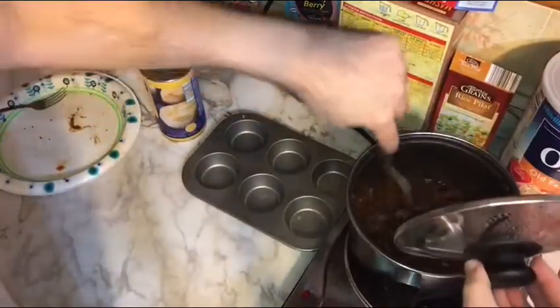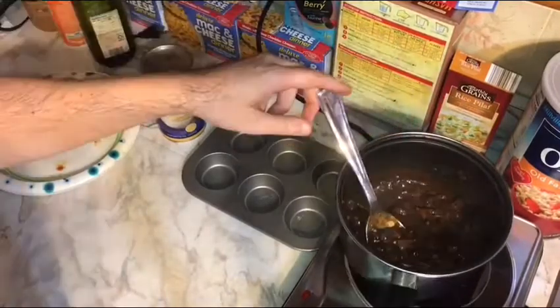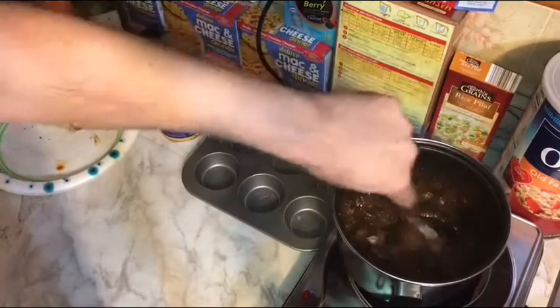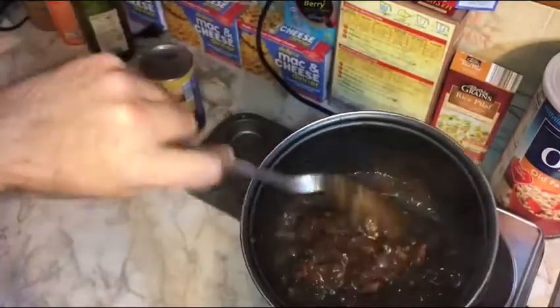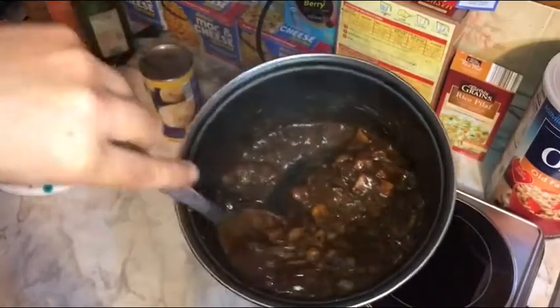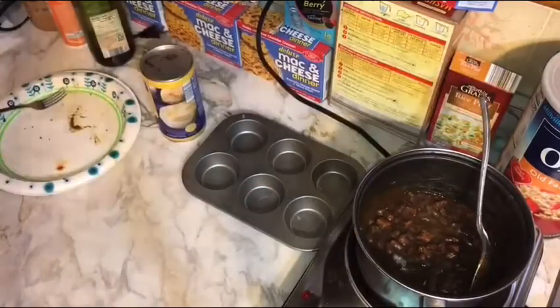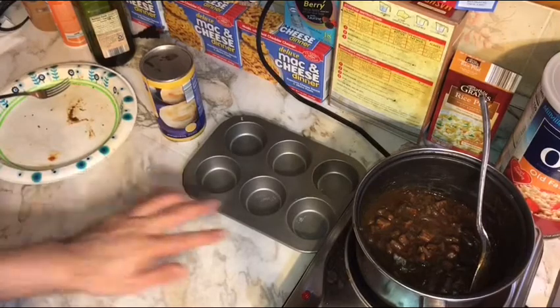Our meat simmered for about an hour. I actually took the lid off and let it go without the lid for about the last 15 to 20 minutes. As you can see, we've got a pretty thick meat and onion base that smells really good. We want to let this cool down a bit, so we'll leave the lid off. In the meantime, I've put out a piece of parchment paper and the muffin tin to start getting things ready.